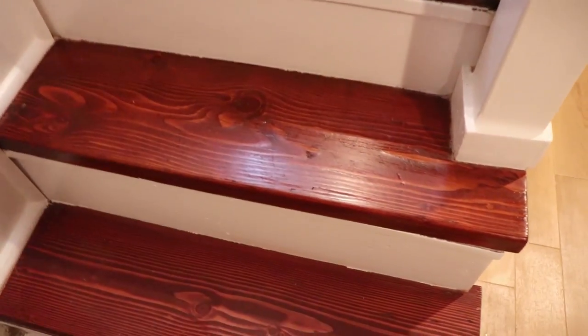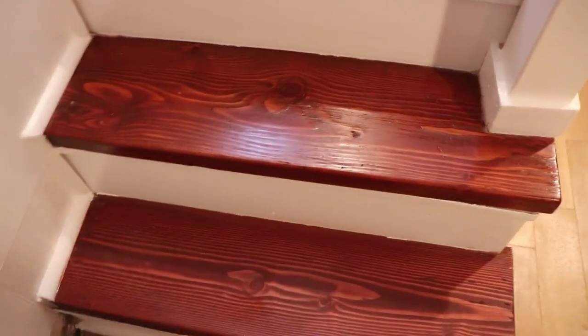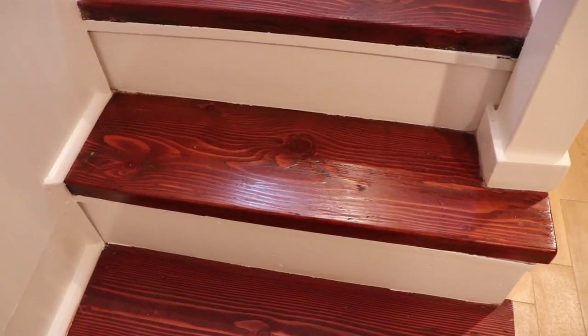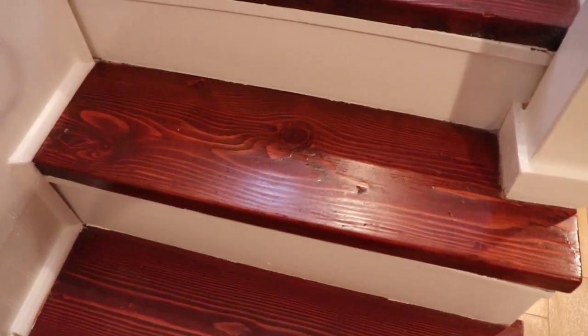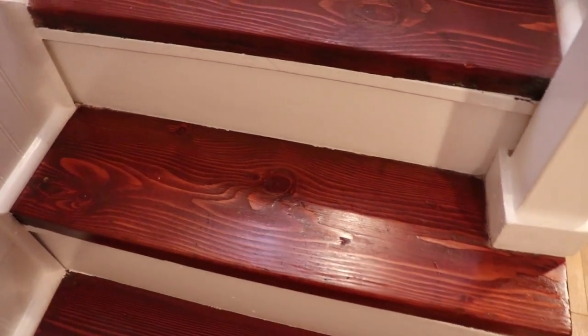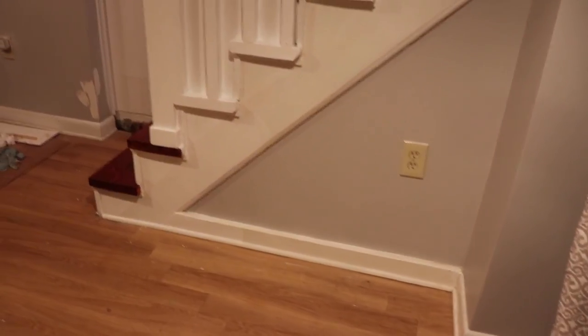They're not kidding when they say fast drying! I have every other step done and you see it's got a nice sheen, a little bit of luster — it's not super shiny, I don't want it to be slippery. By the time I did the one all the way on top, the first coat was already dry. Looks like I'm finishing this tonight — I'm going to do a second coat. What I like about shellac is that unlike polyurethane, you actually don't have to sand it in between coats.